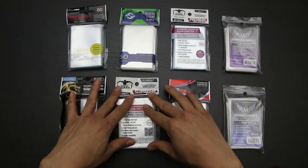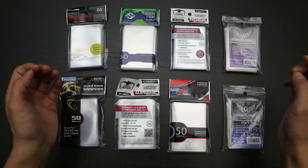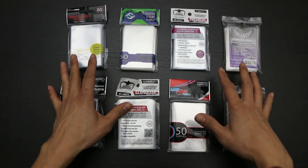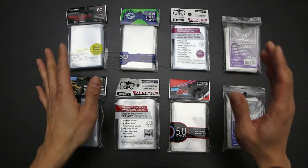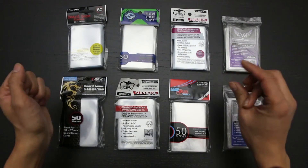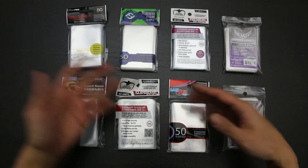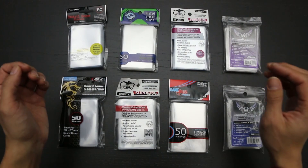If you have any questions about any of these sleeves, feel free to ask me in the comments. I have linked all the individual reviews of these sleeves in the description box below. I've also linked a couple of surveys in the description box where you can share your experience with these sleeves in terms of consistency and durability. If this video is helpful to you, please click the like button, subscribe if you'd like to see more reviews of card sleeves or other gaming products, and thank you for watching — I'll see you next time!